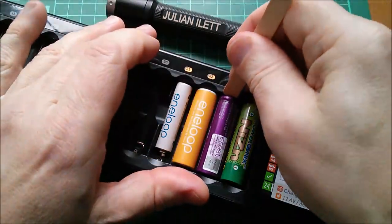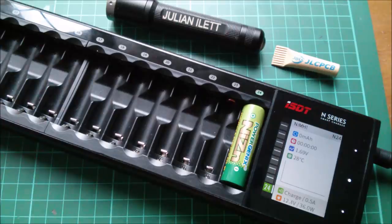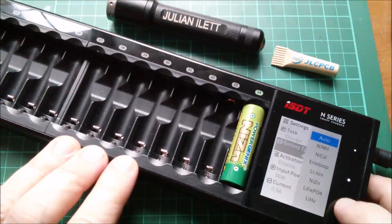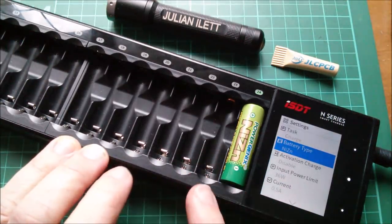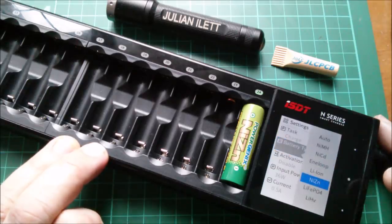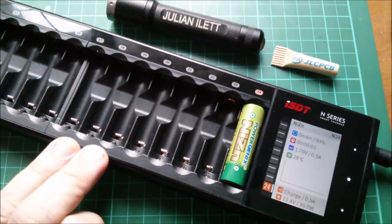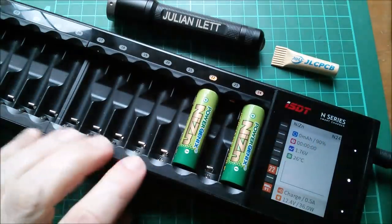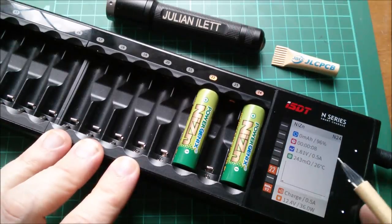Let's take these cells out, all but the nickel zinc, and I'll show the process for charging a chemistry that isn't supported in auto mode. I need to press and hold, go down to battery type, and specifically select nickel zinc. I have to make sure only nickel zincs are in the machine — the manual warns that if you have the wrong battery type in the machine you could destroy the batteries, the charger, or indeed your house. I'll put the other nickel zinc in, and that will charge these nickel zincs using the proper nickel zinc profile, taking them up to 1.9 volts at half an amp.